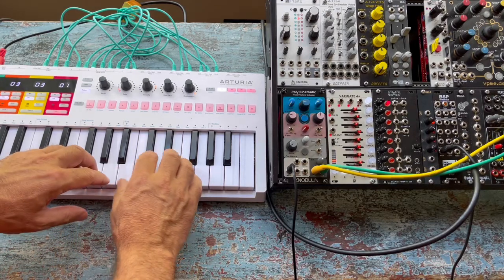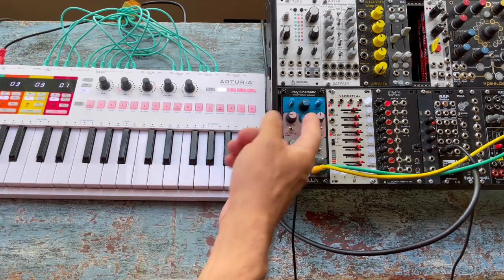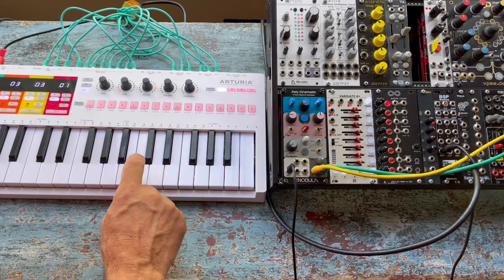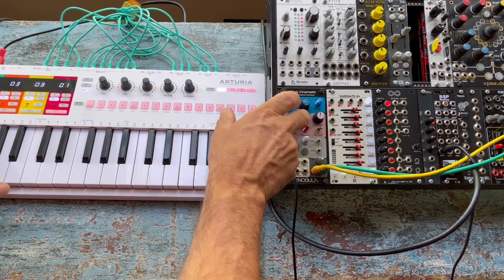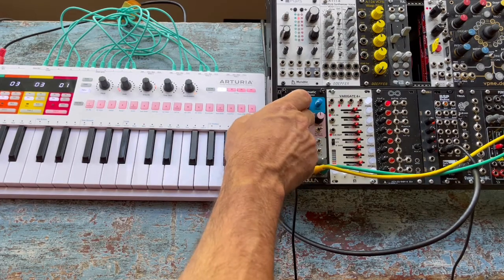How does a chord memory work on the Polycinematic? If I play a chord on a MIDI keyboard, it's always remembering the last chord I play. Or even if it's just a note, a single note, or even an octave, or a fifth — it's always got that note in.